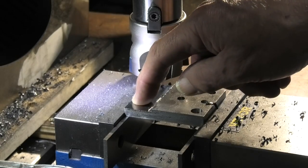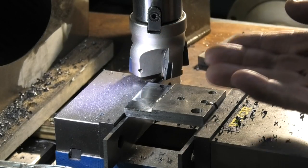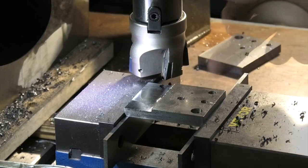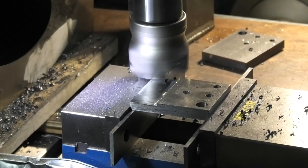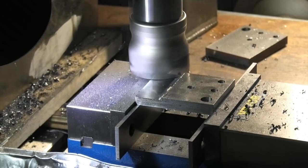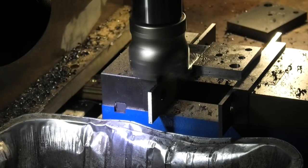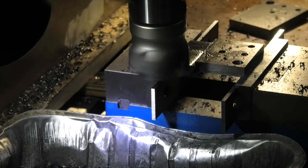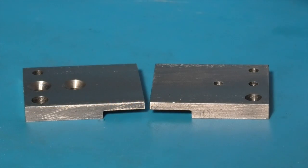I'm just putting a step on this side. I've turned the whole part over - the countersinks are underneath - and I need to go down to 4.8 millimetres. This is what we have so far.